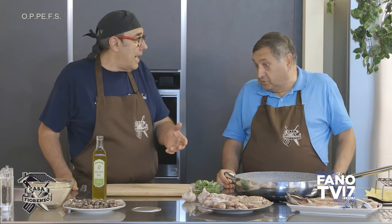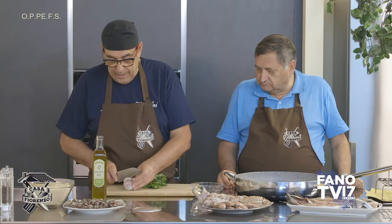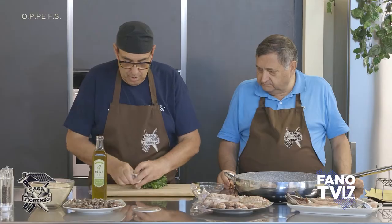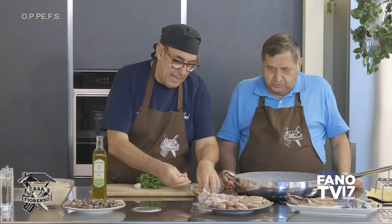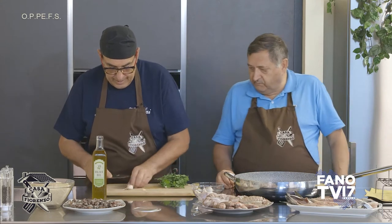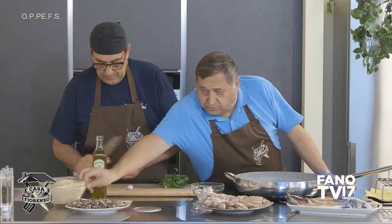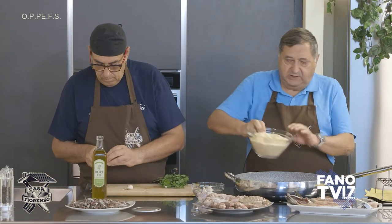Allora possiamo anche iniziare. Prendiamo il prezzemolo e due spicchi d'aglio — un paio di spicchi potrebbe bastare. Intanto metto giù il pan grattato.